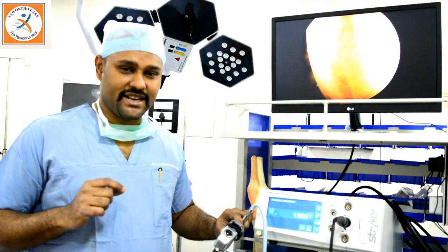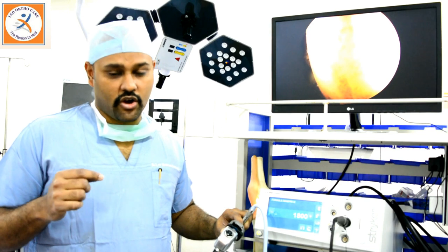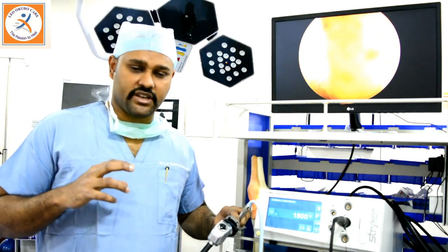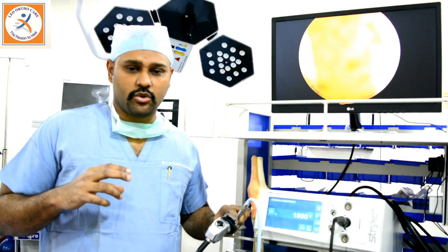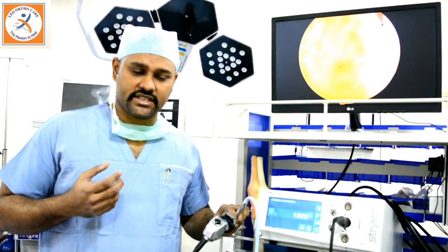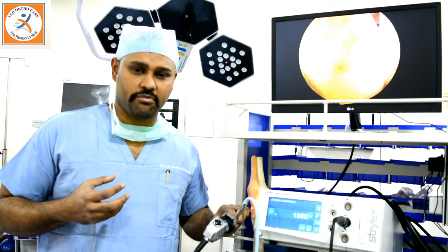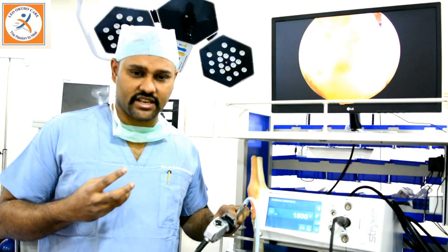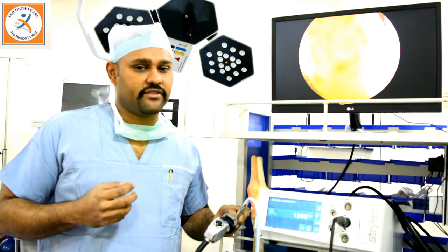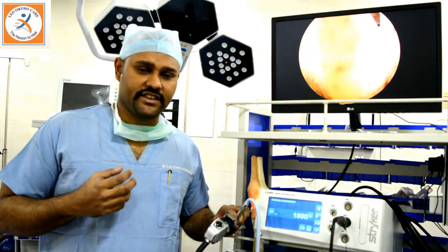The other common surgery is meniscus surgery, for meniscal tear or degenerative tear due to trauma or in aged persons. Another surgery is arthroscopic debridement, in which we clean the knee joint in cases of grade 2 arthritis in order to prevent progression of the disease, so that it doesn't reach a stage of knee replacement. Another common surgery is knee joint synovectomy, done in cases of rheumatoid arthritis where patients suffer from severe joint pain due to synovial inflammation — we remove the thickened inflamed synovium, giving very good pain relief. We can also use arthroscopy to clear any infections of the knee joint.